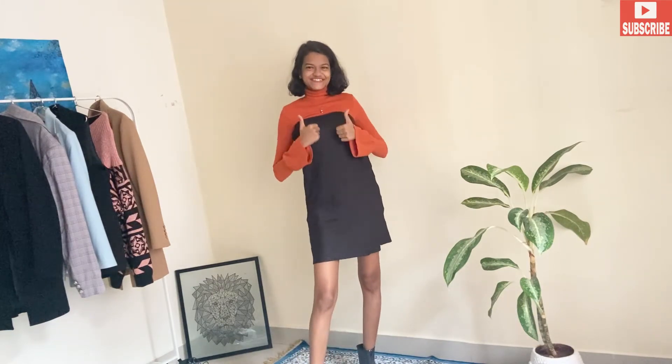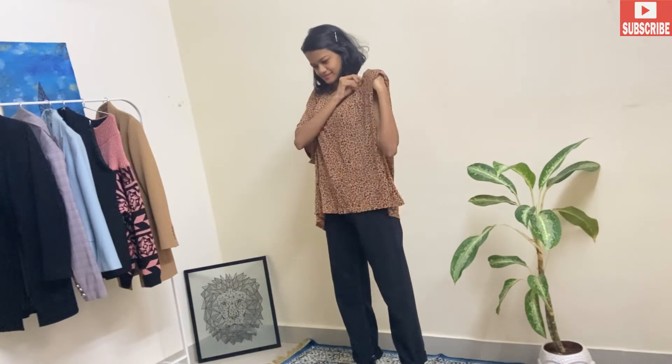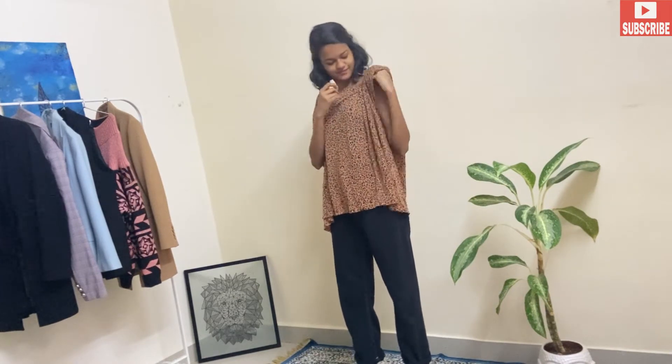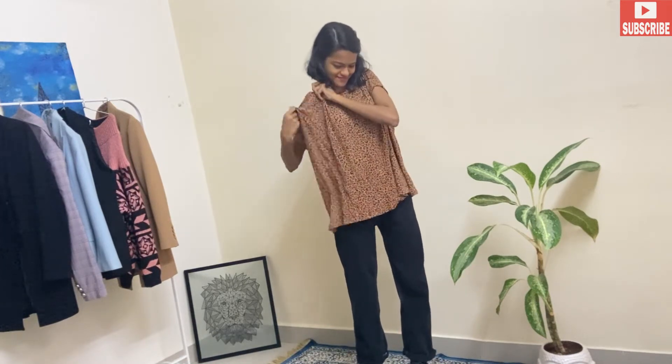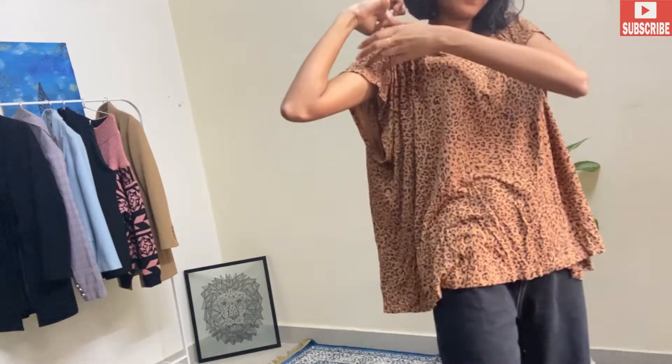For hack number two, if you have a really loose top, you can convert it into a very classy look. You have to take your bra straps, then take the shoulder area of your top and put it inside the bra straps. I'll give you a closer look — you put the shoulder inside your bra straps and then just remove the extra excess fabric like this.